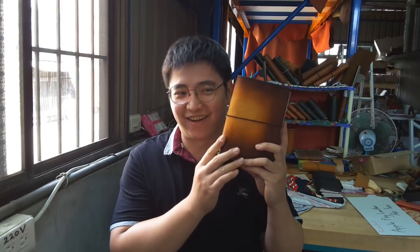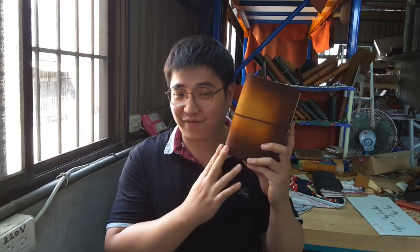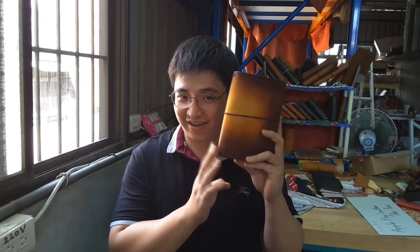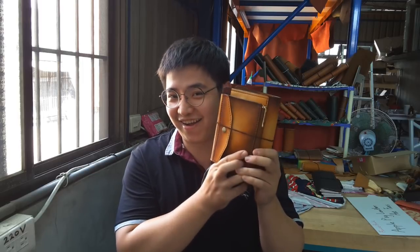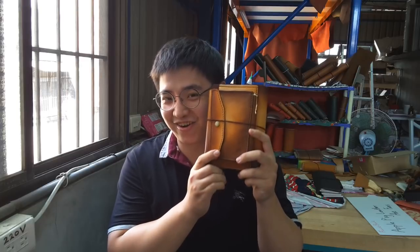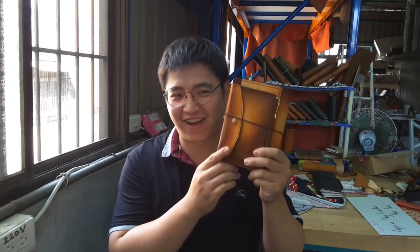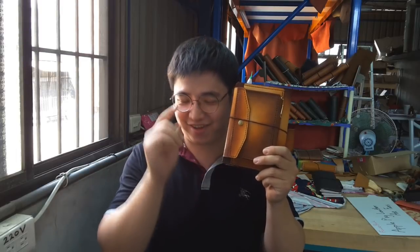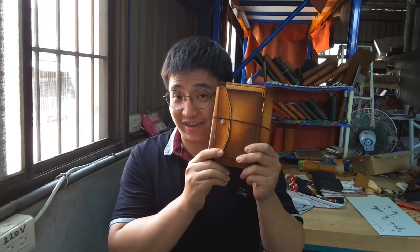It looks the same — it's the normal KFR triple notebook, but not finished yet. Look at that. Ta-da! So cool, right? But you don't know what it is. Let's change the camera and show you all the detail. Let's go.